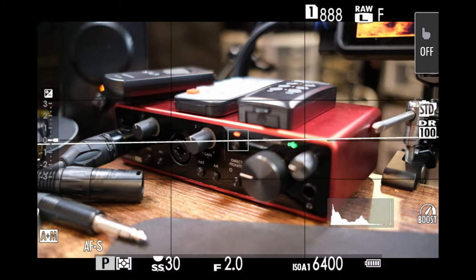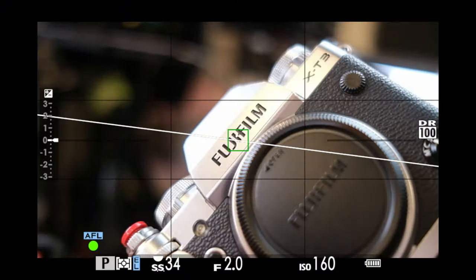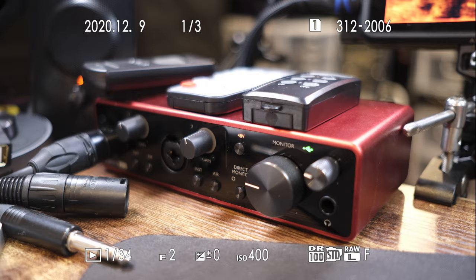I'm going to take three photos and then accidentally delete one — let's see if we can recover it. Here's photo number one. Here's photo number two. And here's photo number three. Okay, three photos. Now let's delete one of them. There they are: one, two, and three.